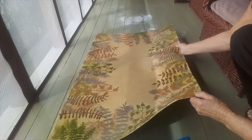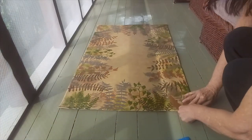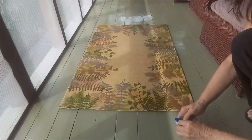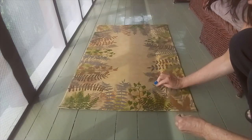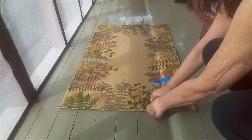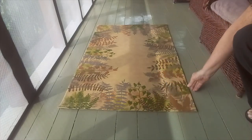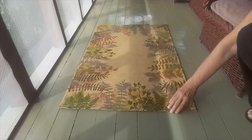The putty tack is very good for keeping your rug from sliding around. I put it around every six inches and just press it down. It doesn't stick to the rug and it doesn't stick to the floor, and it keeps it from getting scuffed or kicked.